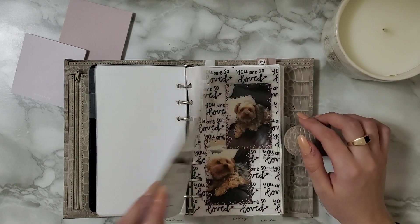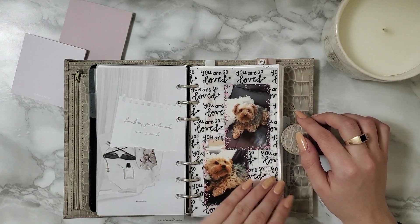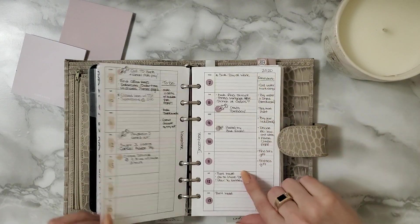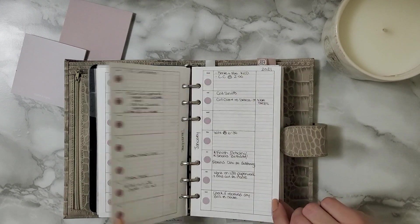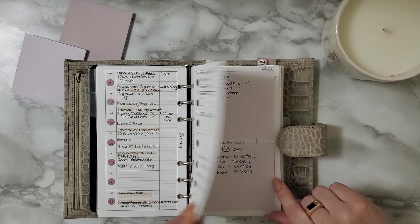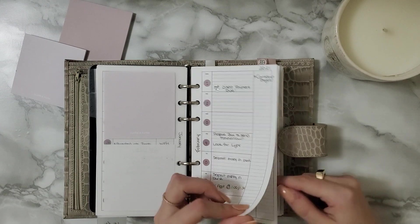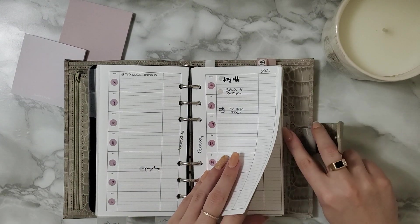I'll leave everything linked down below so you guys can find them. Another freebie from Courtney Taylor Plans. These are pictures of my baby muñeca — she's so cute. And then I have my weeklies. These weeklies are from Peanuts Planner Co. I love them because it's perfect to just put the main thing that happens each day. I usually don't use my weeklies unless there's something important that day, or something I have to remember, or there's a deadline.